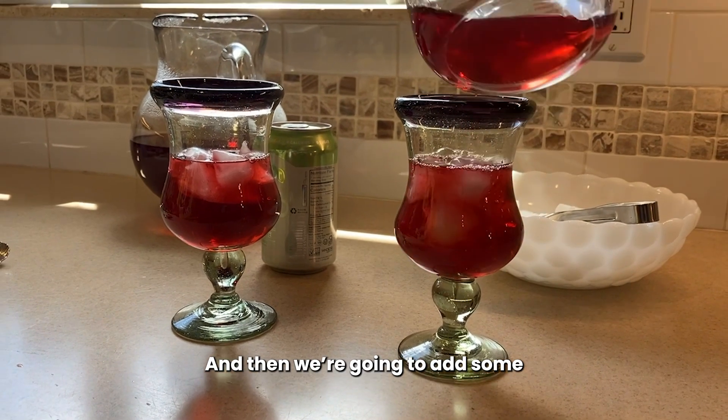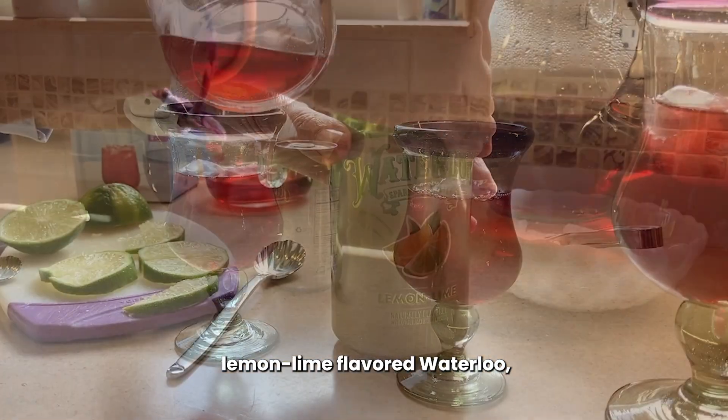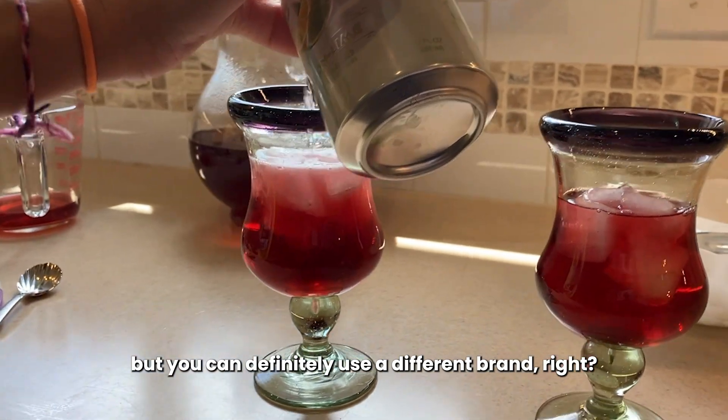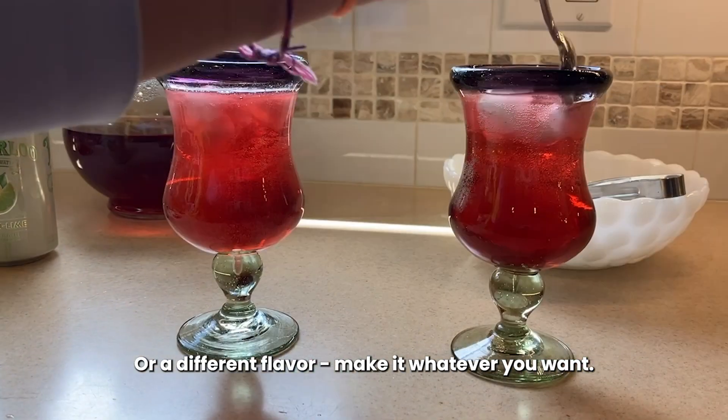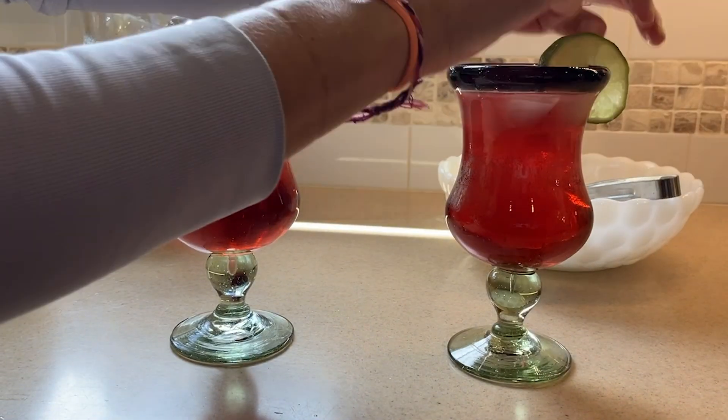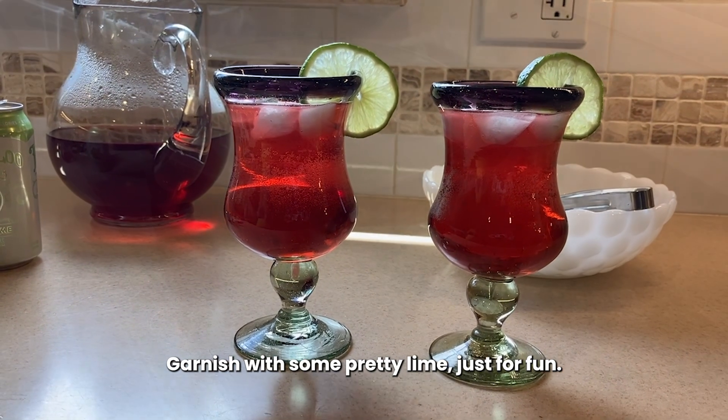And then we're going to add some lemon lime flavored Waterloo sparkling water — but you can definitely use a different brand, make it whatever you want. Garnish with some pretty lime, just for fun.